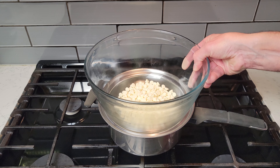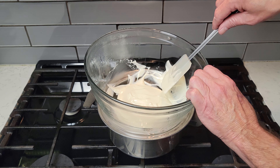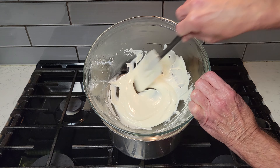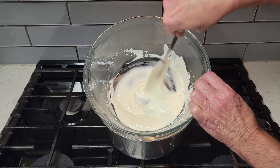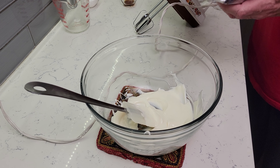Place 1 cup of white chocolate chips into a glass bowl and place the bowl over a simmering pot of water. Make sure not to allow the bowl to touch the water. Stir often until completely melted. Once melted, set aside and allow it to cool for a couple of minutes.